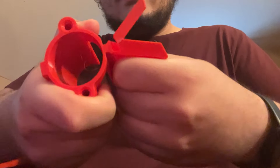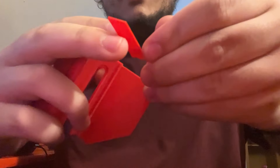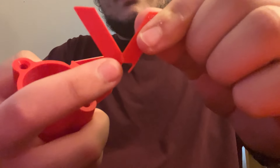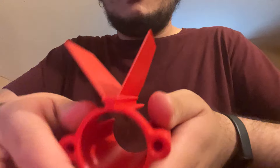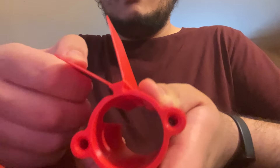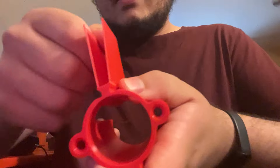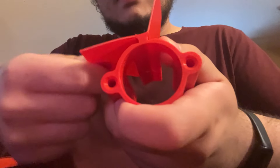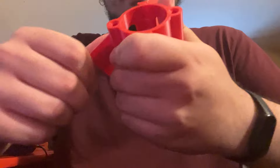I think I'm going to need to add a split here. Now I've got two little flappy things. This should just snap off if I keep flexing it back and forth — like that.